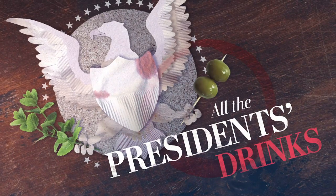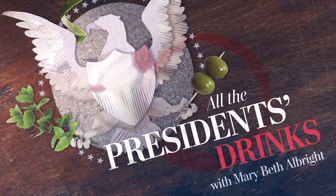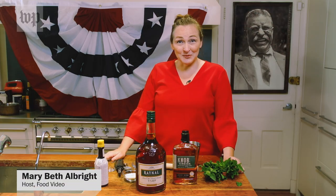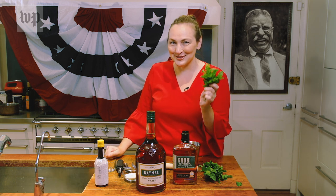The Teddy Roosevelt Mint Julep. Speak softly and carry a big drink. This is All the President's Drinks. Teddy Roosevelt described himself as an exceedingly temperate man, but he did enjoy a julep with mint grown on the White House grounds.